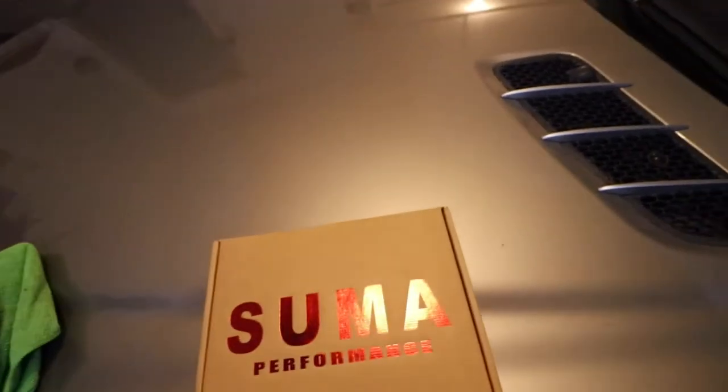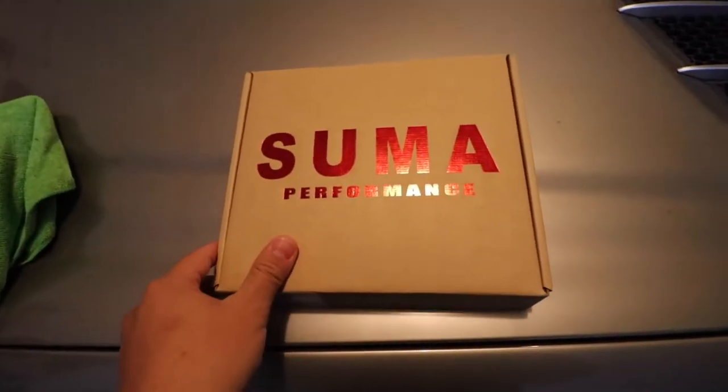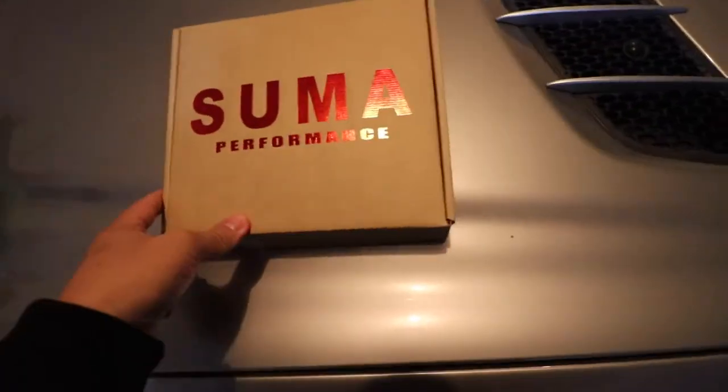Welcome back to the channel. I told you guys I was going to do the install of the Sumo Performance mirrors but never got a chance. I already did my muffler and resonator delete, which is why that video came up first. But I know you guys have been waiting, so here we go — the Sumo Performance unboxing. There it is — it's beautiful guys.